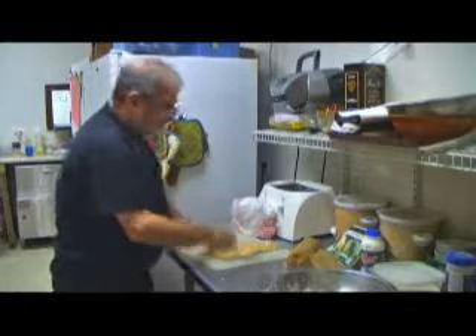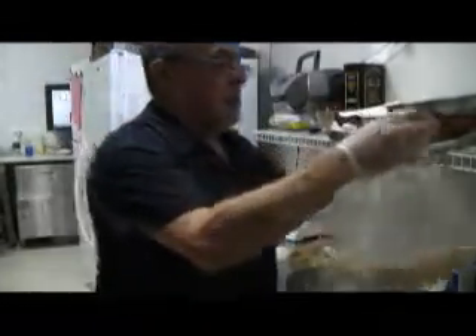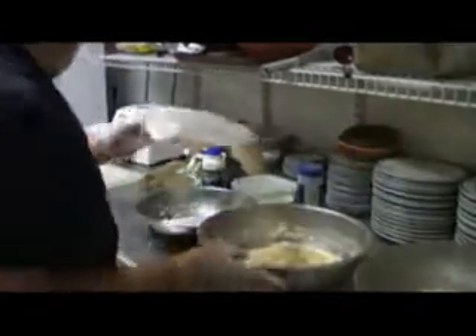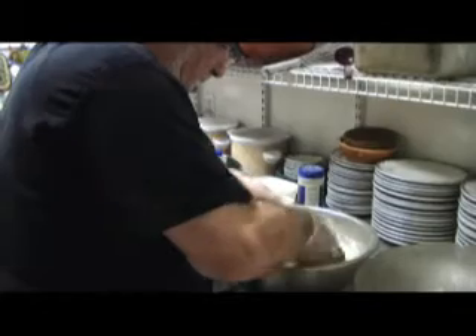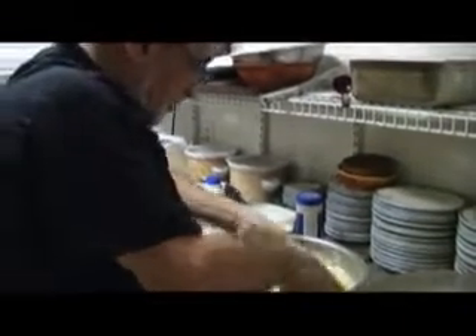A little sweetness to it, which is good. Throw it in with our flour and spices chicken mix. Just incorporate all that in there to make for a nice, real crunchy chicken breast.